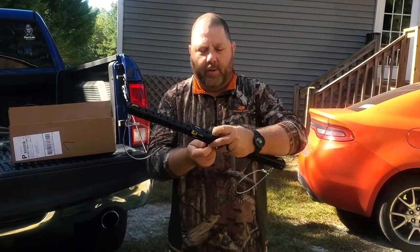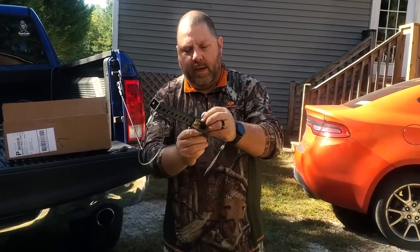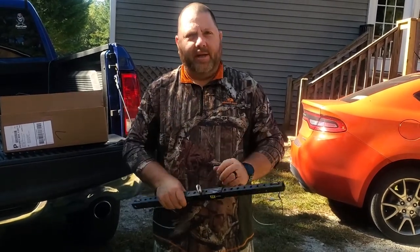So now you've got your attachment point right here where this little eye hook is. Easy as that. Let me show it in action.